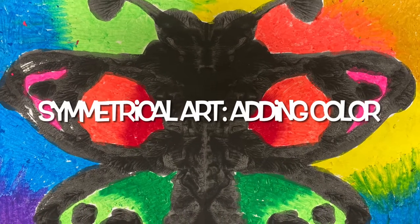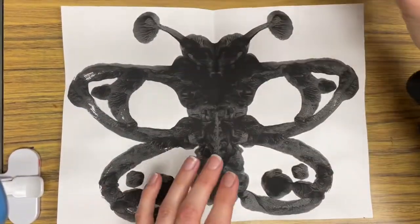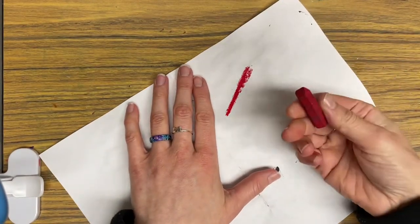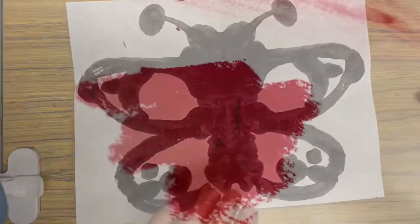Adding color to your symmetrical art. If you choose, you can use oil pastels to color in your project. Remember, oil pastels are very soft and they smear very easily. If you see small little crumbs on your paper, do not brush them off — just leave them be.